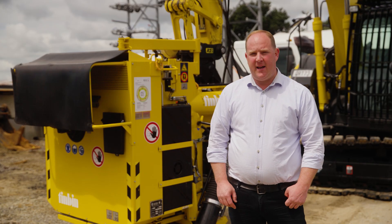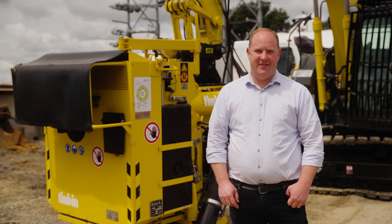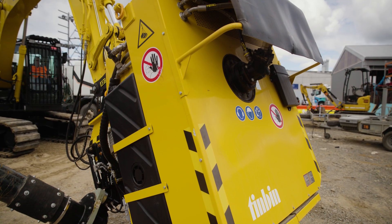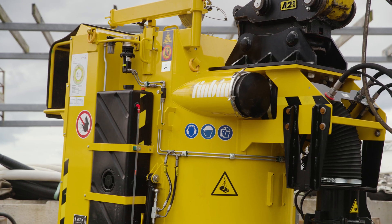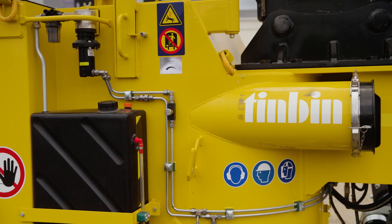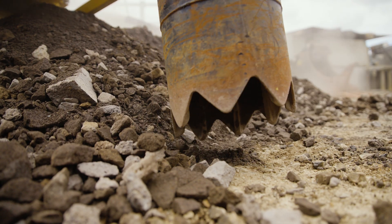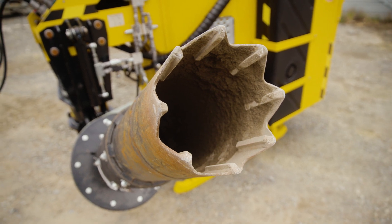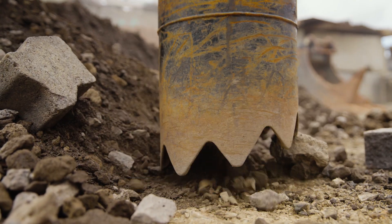The Tin Bin is a dry vac system based on Bernoulli's principle to generate suction. The vacuum is generated by a hydraulic motor operating a blower fan. The key thing here is air speed — Tin Bin produces an impressive 8,300 CFM, creating a negative air pressure above the material. The vacuum intake has a diameter of 250mm, allowing for efficient material collection while minimising blockages.